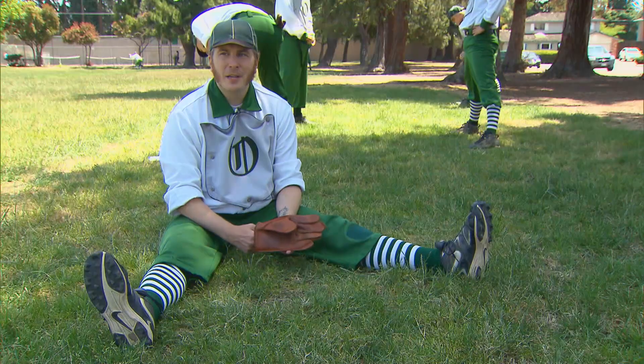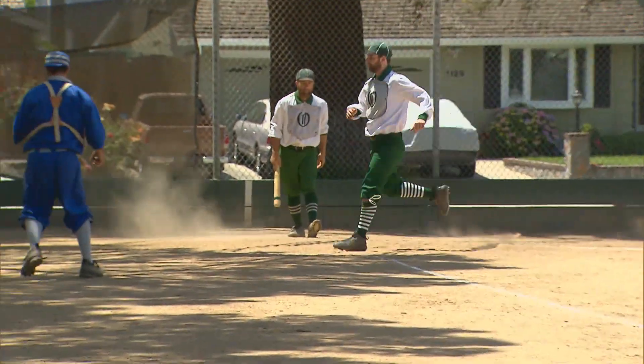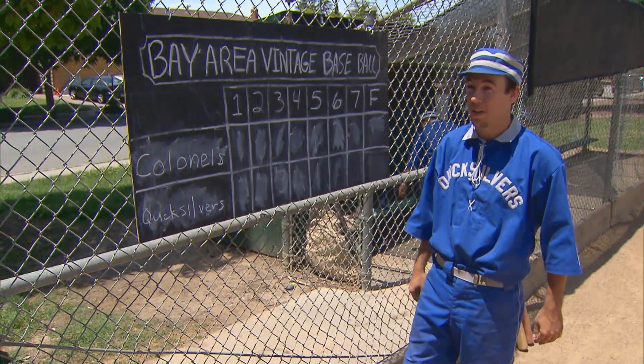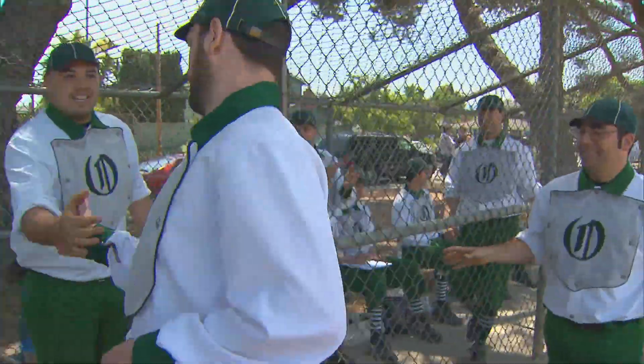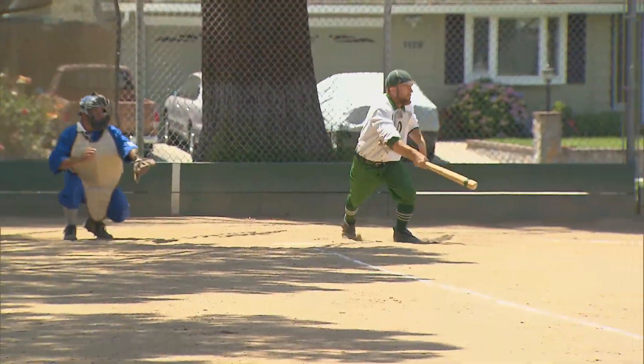Strike. There's always going to be a competitive spirit. As long as it's good natured and good spirited, that's encouraged. It is for fun, but we also want to win. We're not going to come out here and just not try — we're trying to win the game. We want to incorporate high sportsmanship into that as well, to make it a fun experience for everybody, for the spectators and for the players alike.